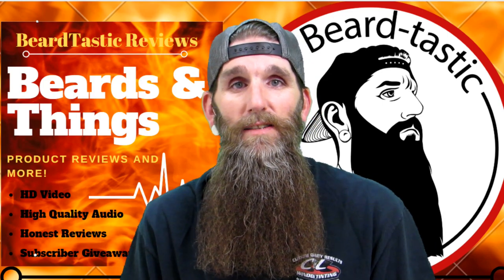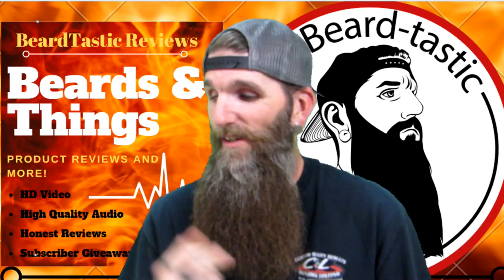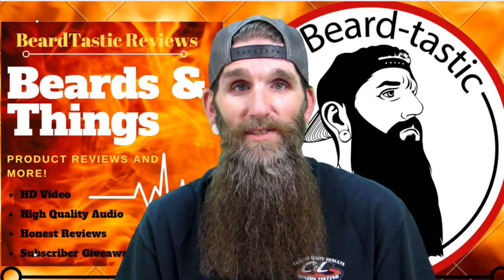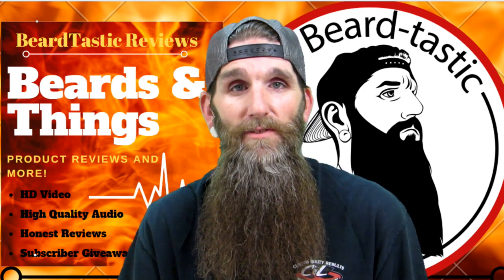Hey, what's up guys, thanks for coming back to the channel. My name is Patrick, I review stuff basically. Tonight we're gonna have another review for you — non-bearded of course. Tonight my friends over at Core Essentials sent me a pair of sunglasses to review for you guys. Stay tuned after the intro.